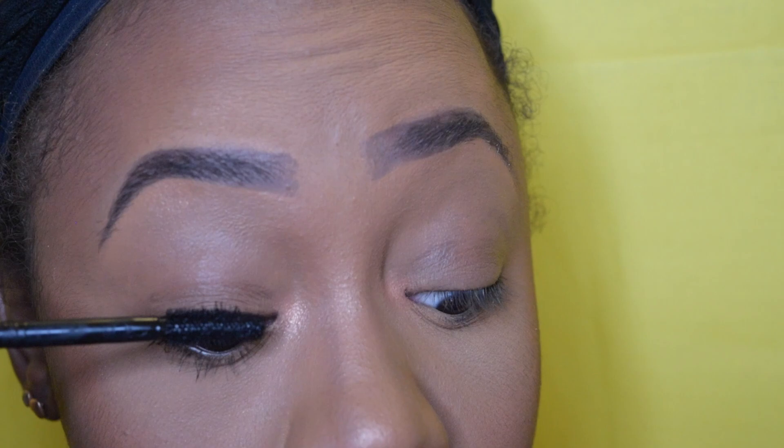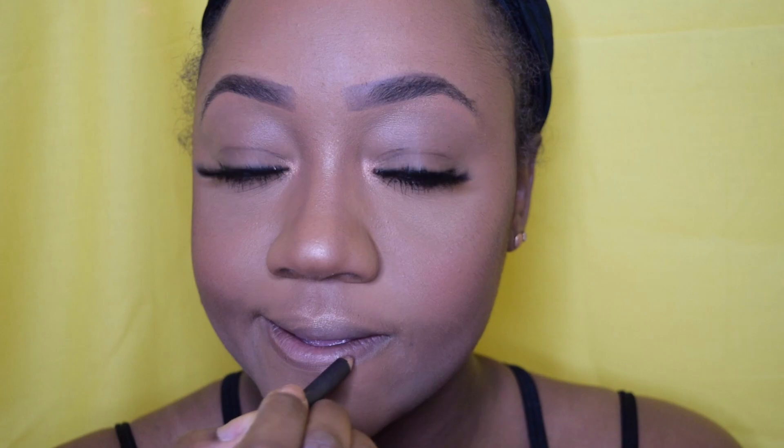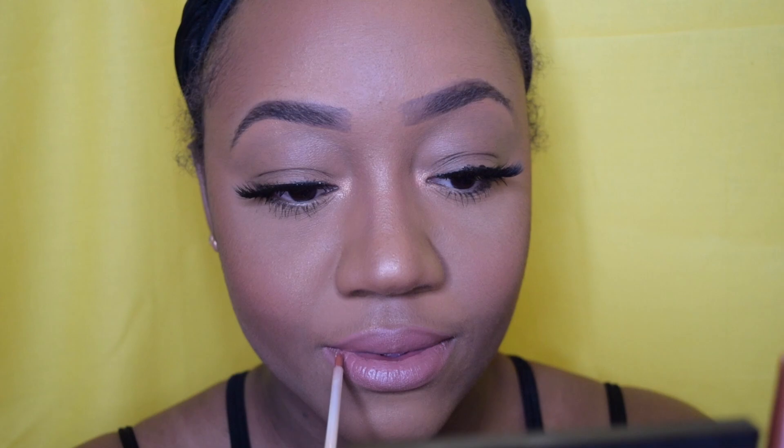Now it's time for my lips. I'm going to use a MAC lip liner — I believe it's in Spice; I'll look it up and put it in the description box. I do over-line my top lip just a little bit because my bottom lip is significantly bigger than my top. Then I'm going in with the lipstick in Teddy to give myself a little pop of color, and on top I'm going to put a little lip gloss. I'm human, guys, and I try not to cover that up.